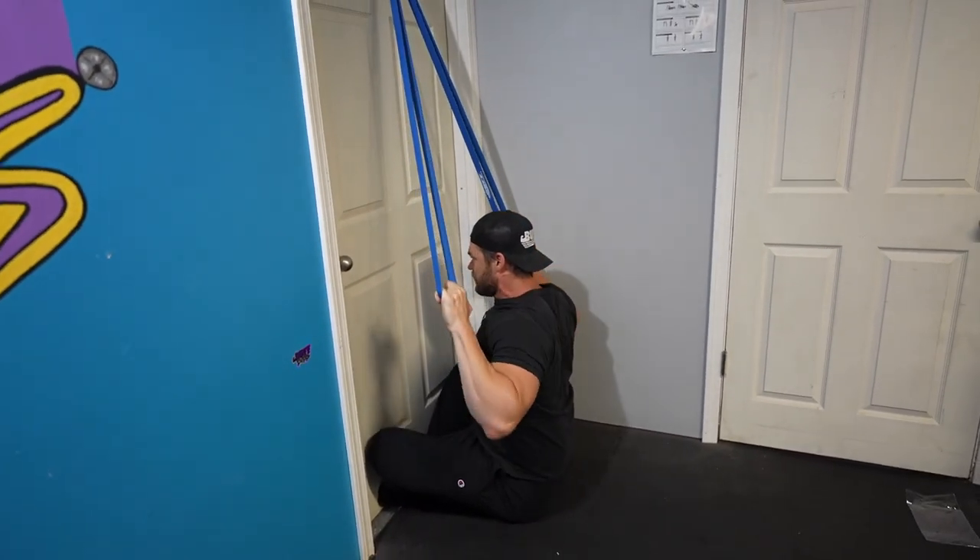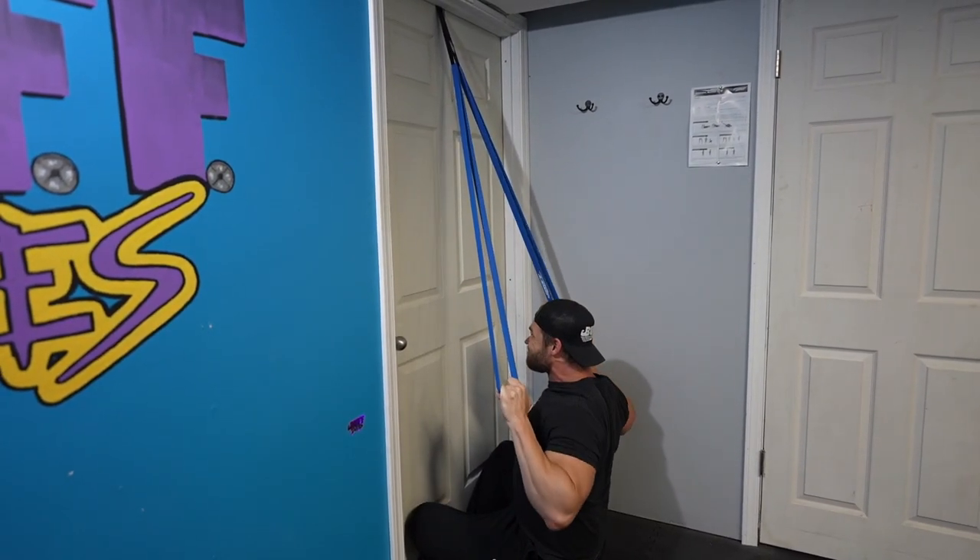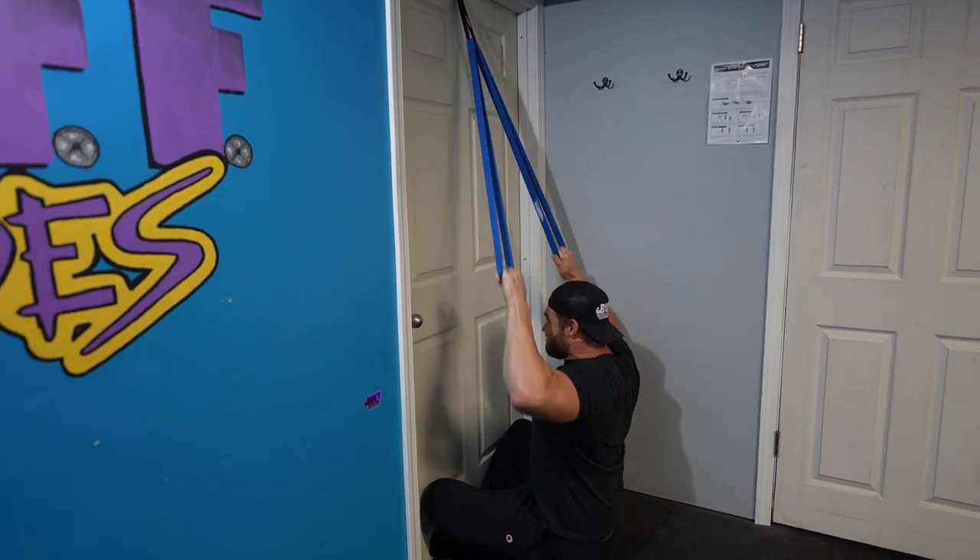Pull-downs are a great tool to increase strength in your back for pull-ups and to get down the form and function — working that shoulder elevation and depression, getting the elbows in the right place, and making sure you're pulling with your back and not just your arms.